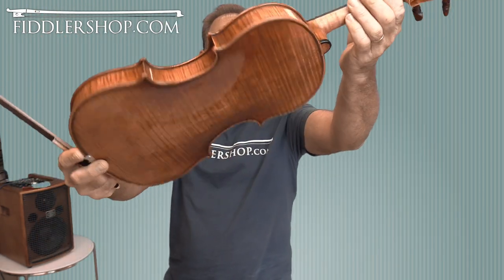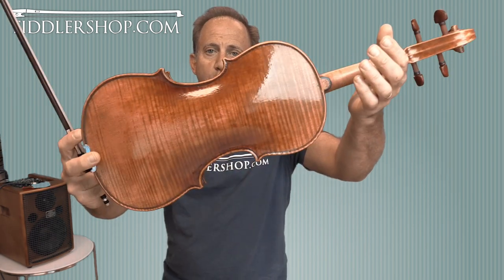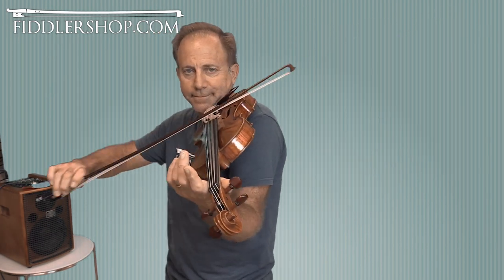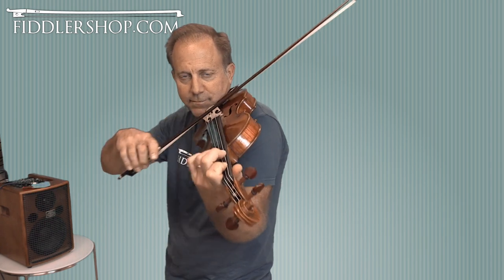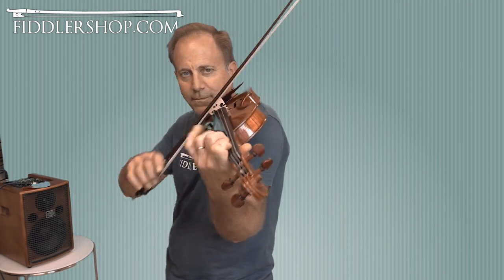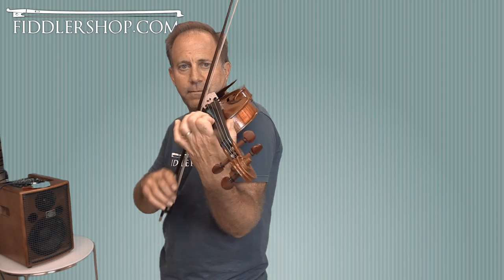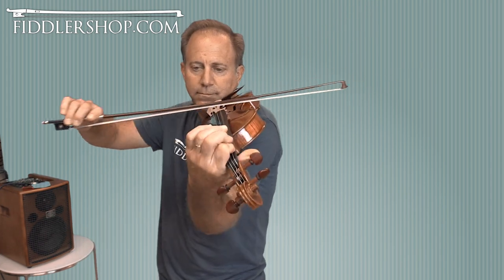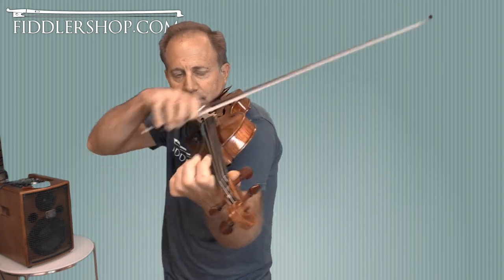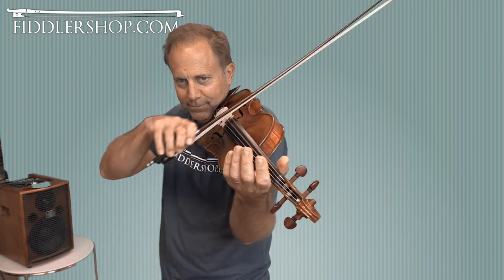And this is a Holstein Benchmade David Violin. And this is a Benchmade Il Cremenese Violin, Holstein.